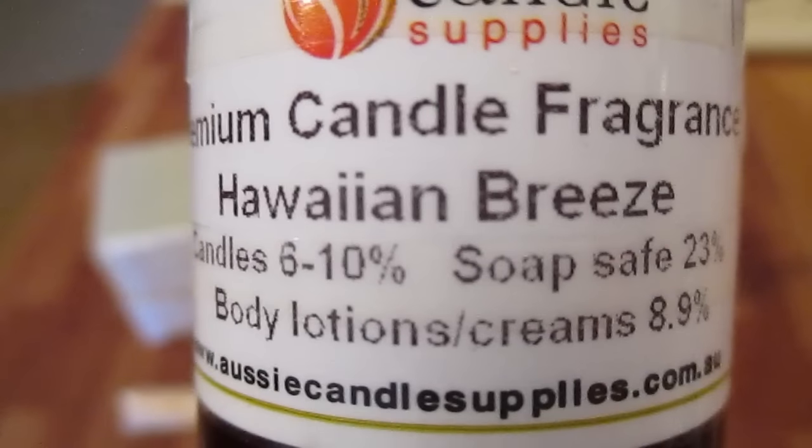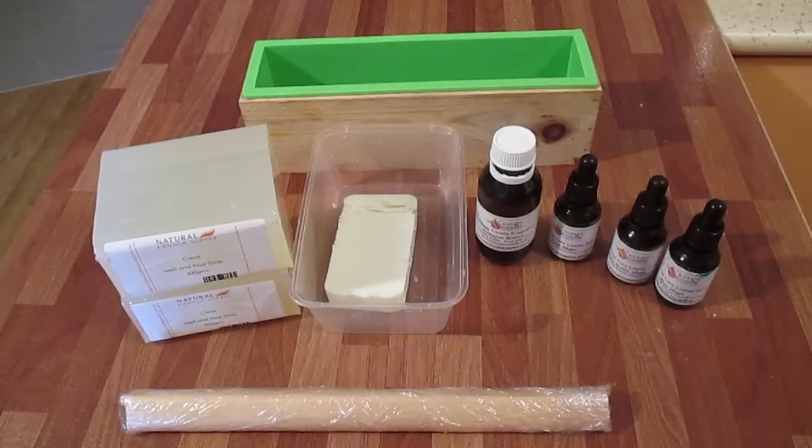I've asked them and they've confirmed it, but if you have a Hawaiian Breeze, please check the bottle or the manufacturer or the supplier and tell me in the comments below what percentage they recommend. I think 23% is quite high — normally I only go to two or three percent, so I'm actually going to be sticking with three percent today just to be safe.